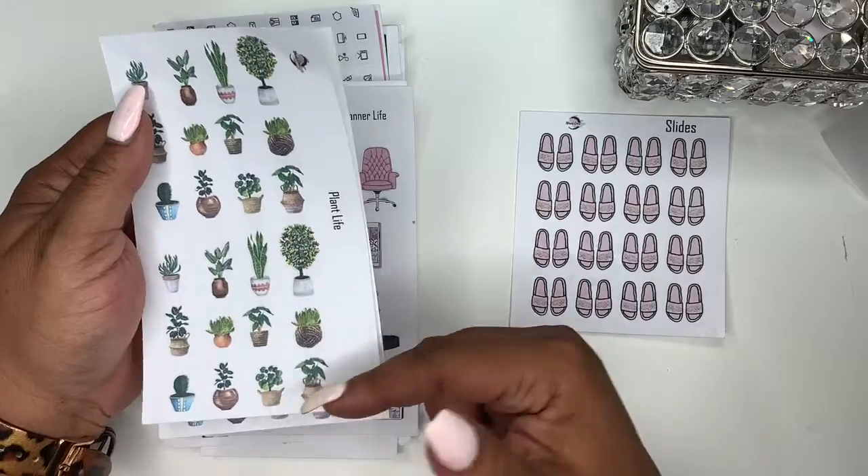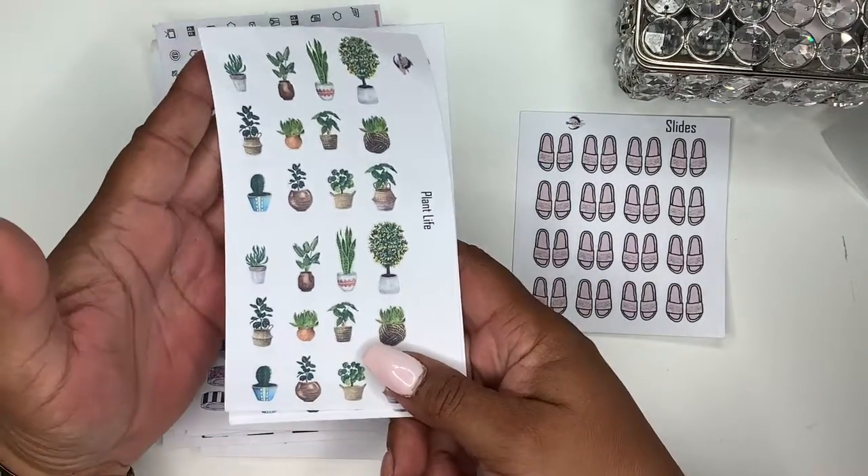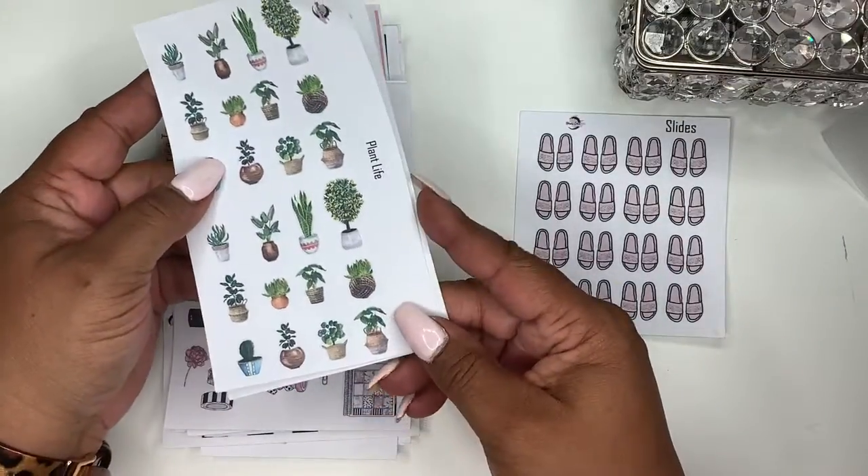These are really really cute. I like these because I know I have some plant moms that follow me and have also purchased from me, so I wanted to show them a little love.